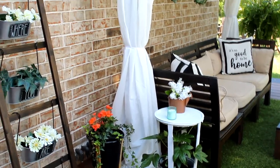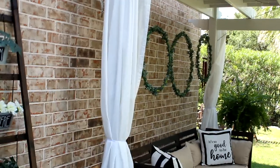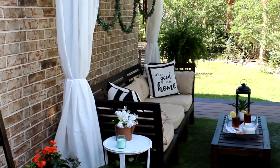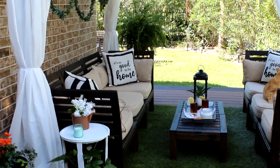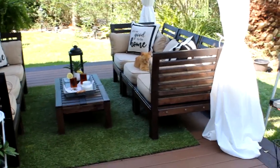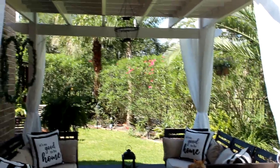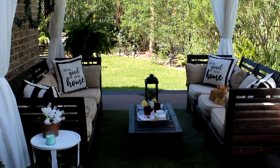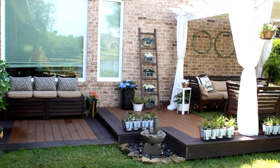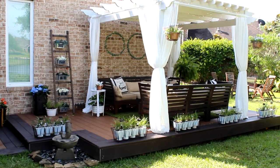Now for the fun part — the decorations! You can see two planters from previous planter videos, as well as the ladder planter along the side, and the hula hoop hanging wall decor. On the table is a DIY Dollar Tree lantern, and up top is another Dollar Tree DIY light fixture. Behind one sofa is a trash-to-treasure plant stand, with beautiful $12.99 Walmart pillows. You can also better see the curtains on the pergola as well as the little copper hanging planters from a previous DIY.